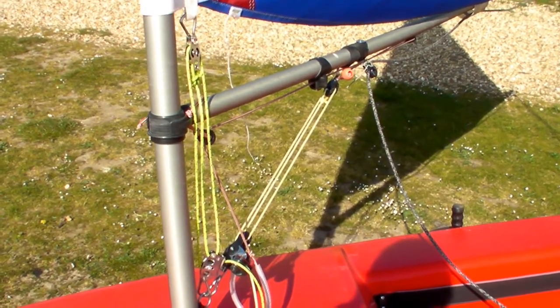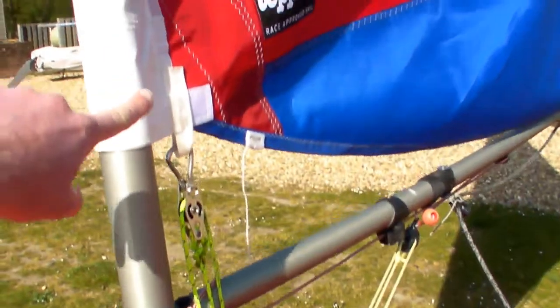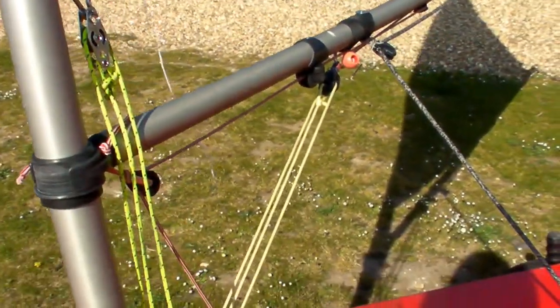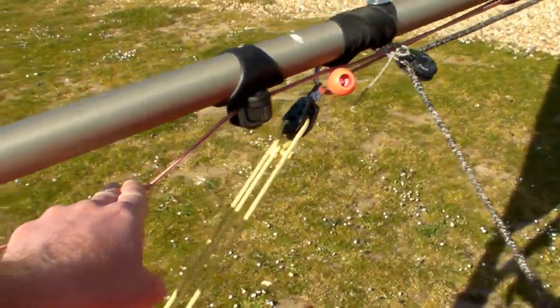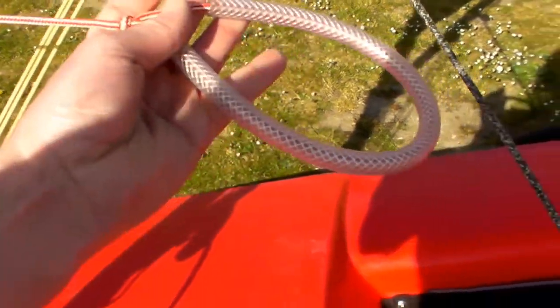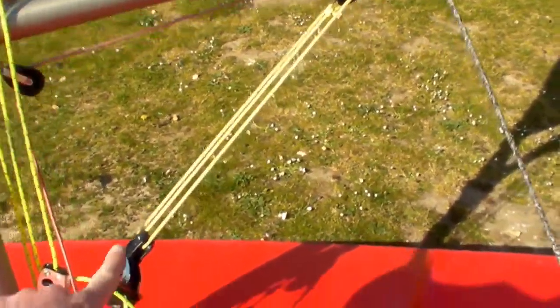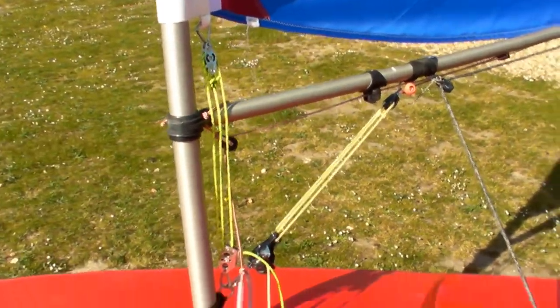So the three main controls we're going to talk about today: we've got the Cunningham, which is just here running up and down the mast; we've got our outhaul, which is the red one just below the boom here; and finally we've also got our kicking strap, which is the one running just here in between our mast and our boom.